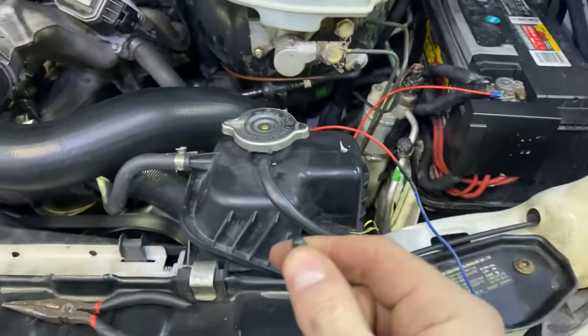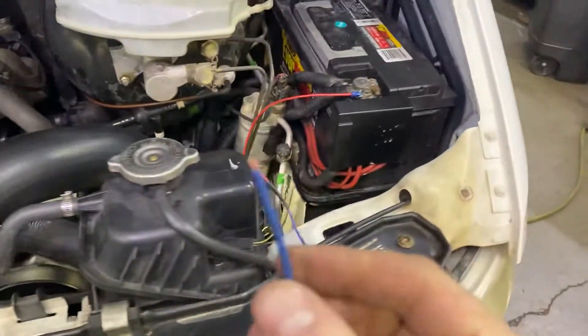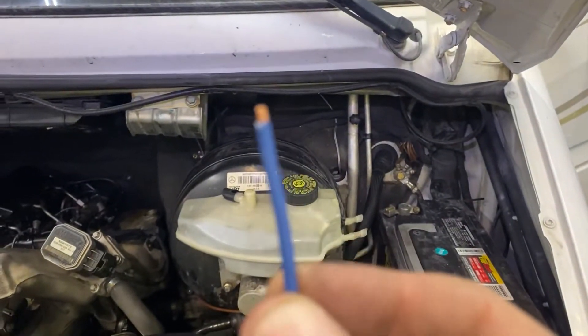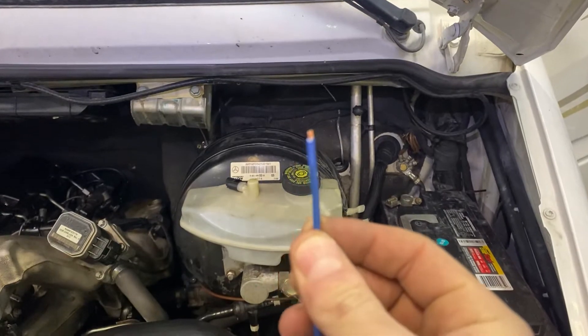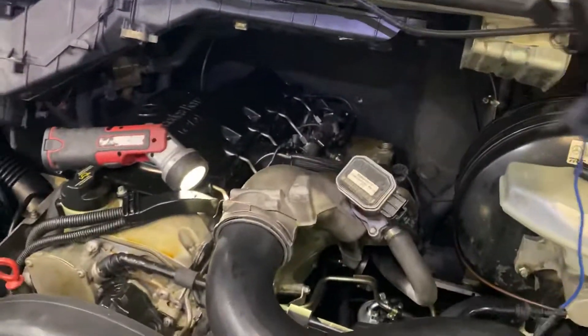I built this crude little jumper harness and put a cap on this so I don't accidentally short things out, but I just left a little bit of wire exposed here so I can intentionally run this over to the glow plugs.